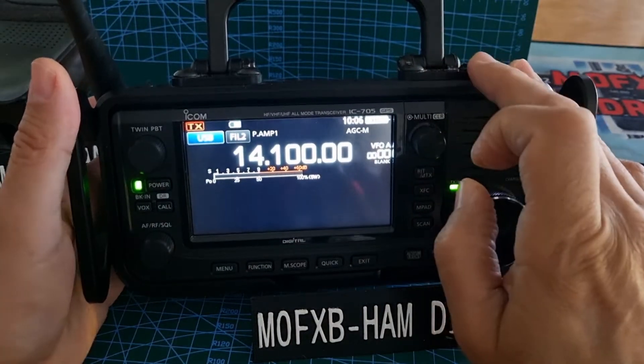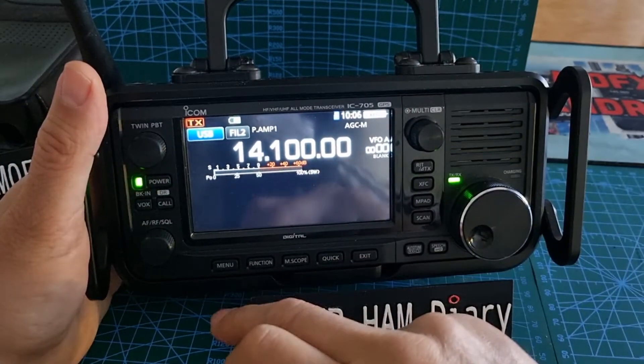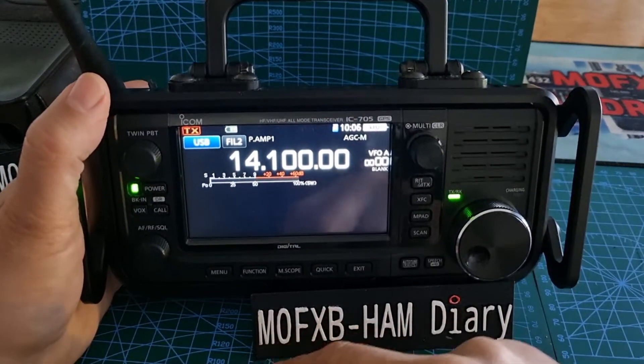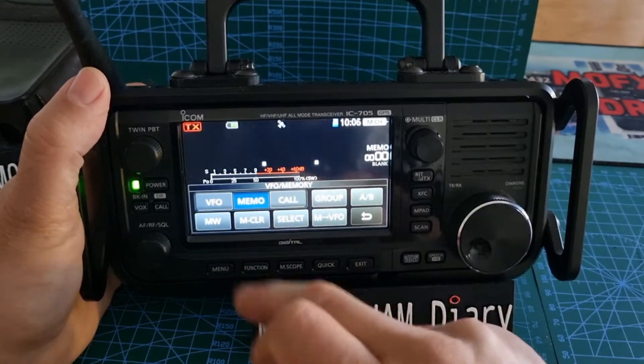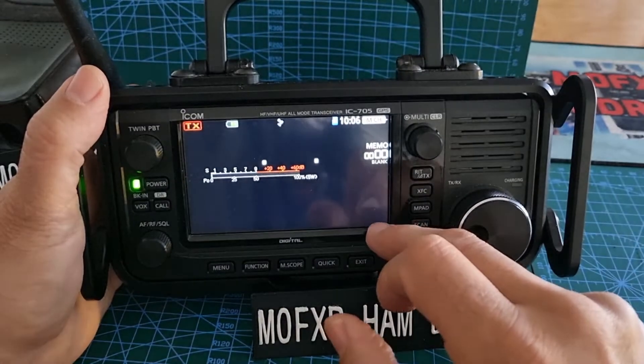All reset! And there you are — we're back to basically as if you just had this radio delivered from the factory. No memories at all. We go to memo — nothing, nothing at all.